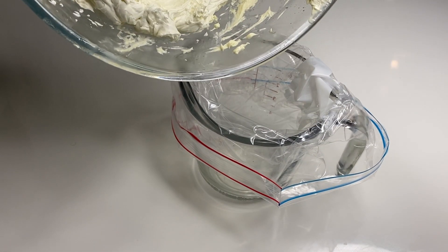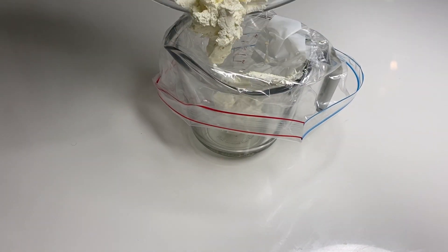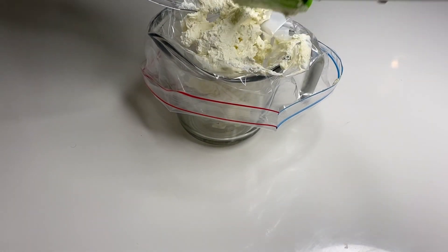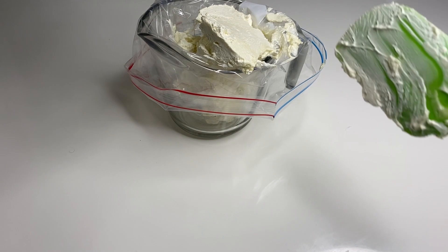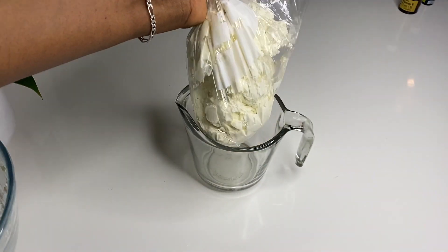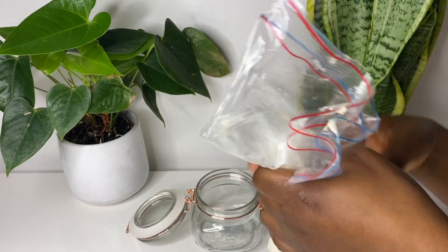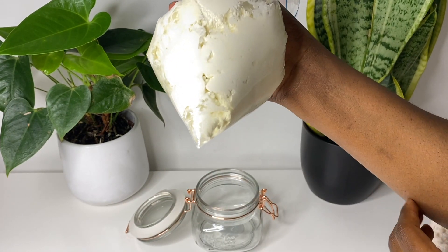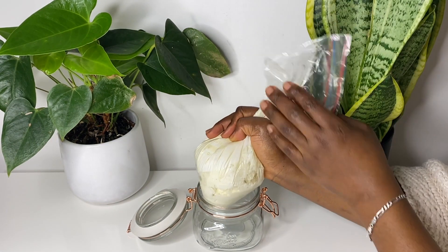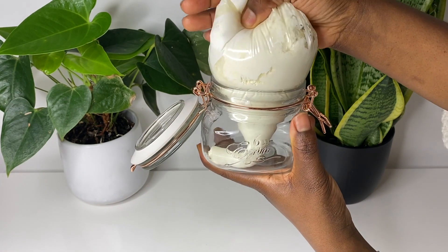Now I'm just going to pour this into a piping bag. I'm transferring it into a ziploc bag because I didn't have a piping bag, but this works just as well — it's just easier for you to pipe the butter into your jar without it looking all messy. I'll just give a cut to the tip. This is a 500 ml jar, and the measurements I've used in this video will make exactly a 500 ml jar of butter, so if you're wondering how much to make, this is your guide.